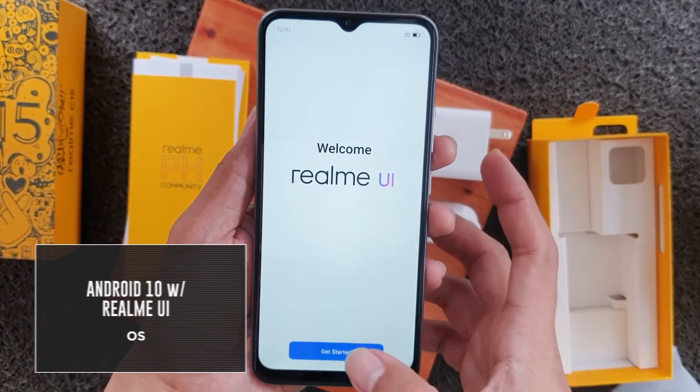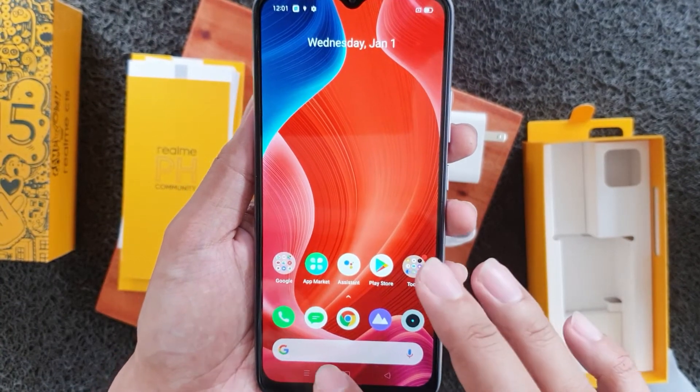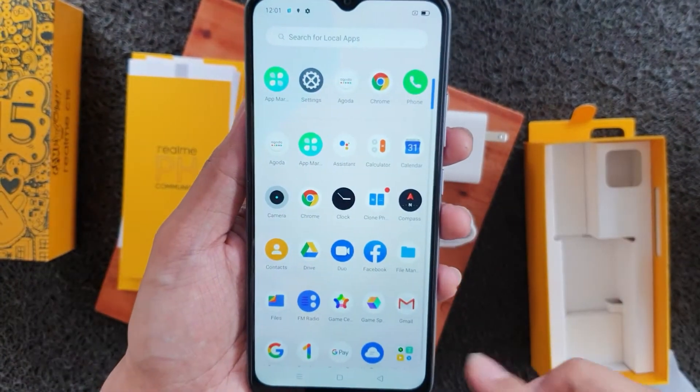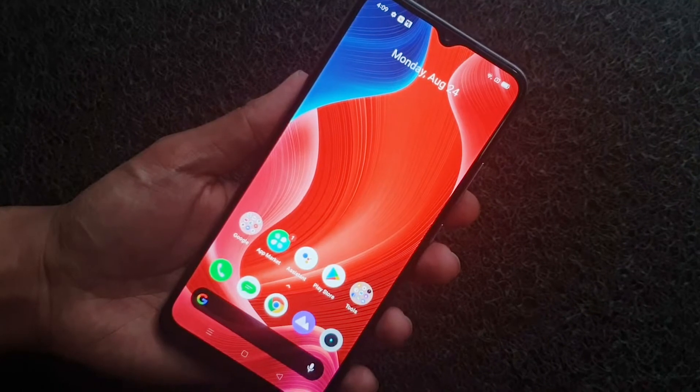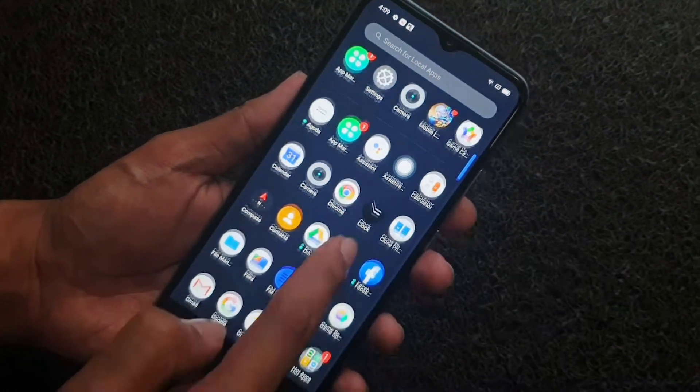Upon turning on the device, you're welcomed by the Realme UI based on Android 10. The interface makes it easier to navigate through apps across multiple windows. The C15 carries a 6.5-inch HD Plus mini-drop display with good color reproduction.